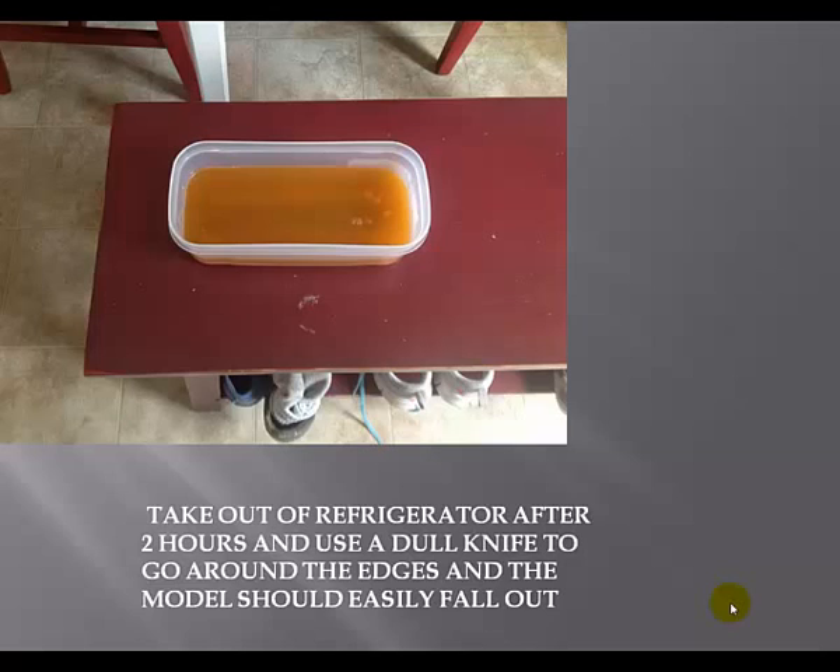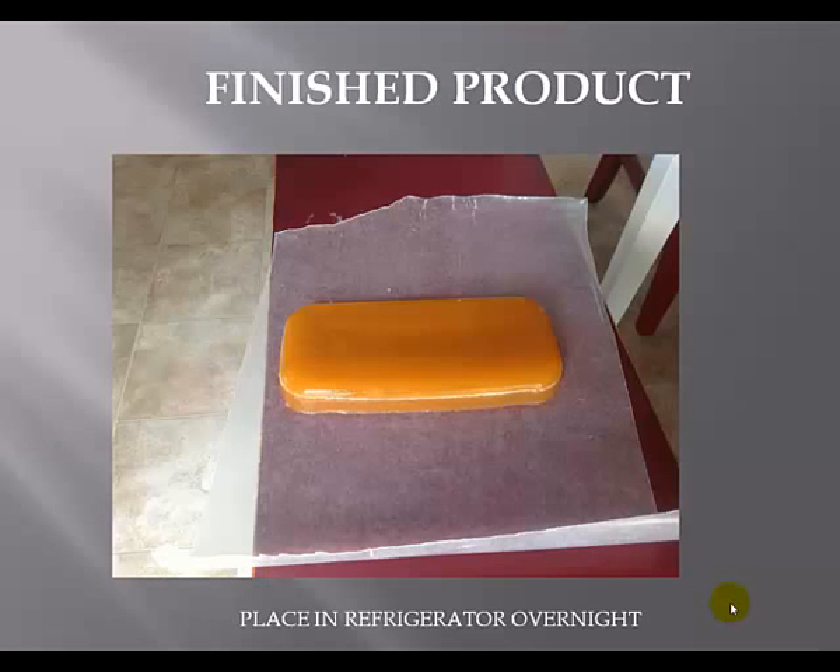After two hours, take it out — it's not completely solidified but it's pretty solid at this point. Take a putty knife or butter knife and go around the edges to loosen up the mold. Take some wax paper, turn the model upside down and plop it out. Then wrap it in wax paper, put it in a Ziploc bag, and put it in the refrigerator overnight.